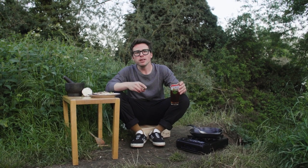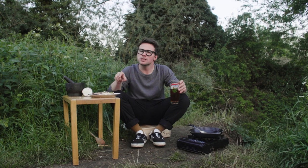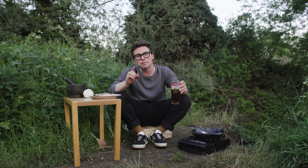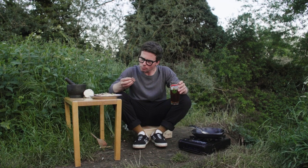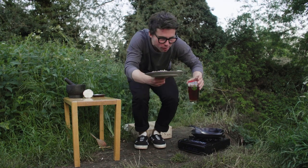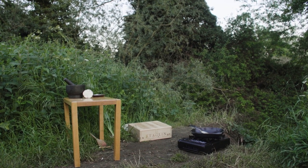And if you agree, hit the like button and share with someone else who you think will love it. If you want to see us cook something else outside — maybe a dish special to you or something you struggle with at home — leave it in the comments and we'll get on to it straight away. But in the meantime, I'm off to enjoy this steak.